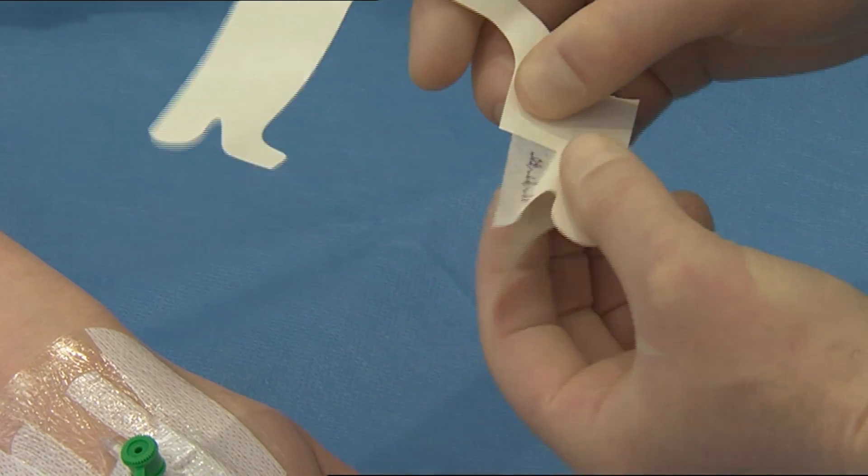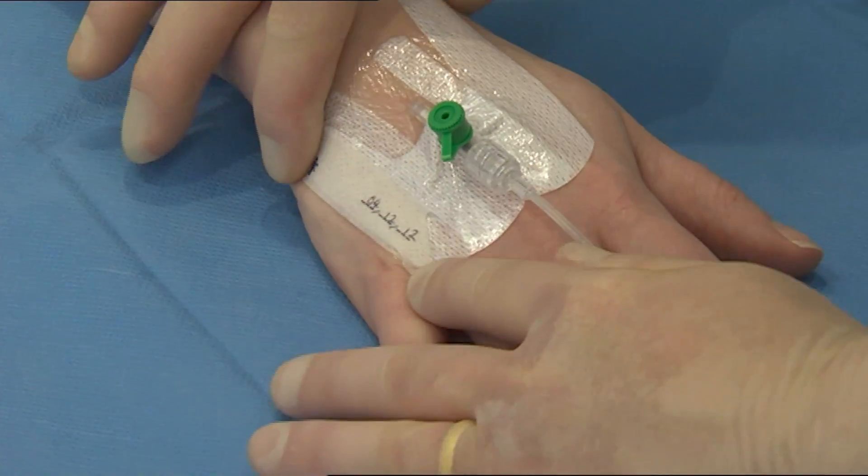Date the recording label and place along the dressing for documenting dressing change.